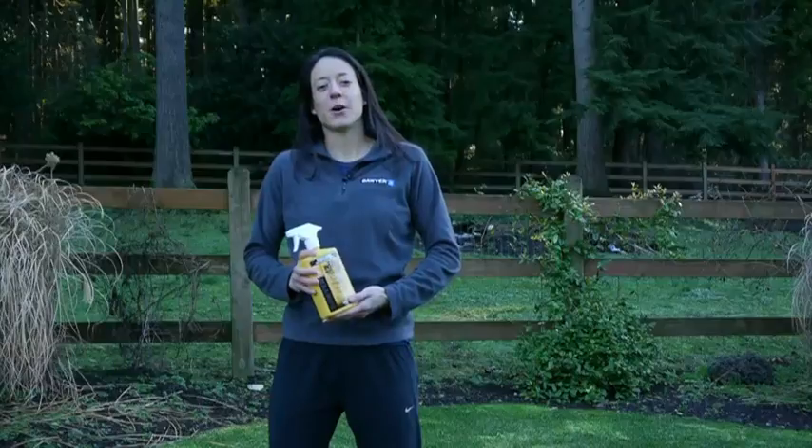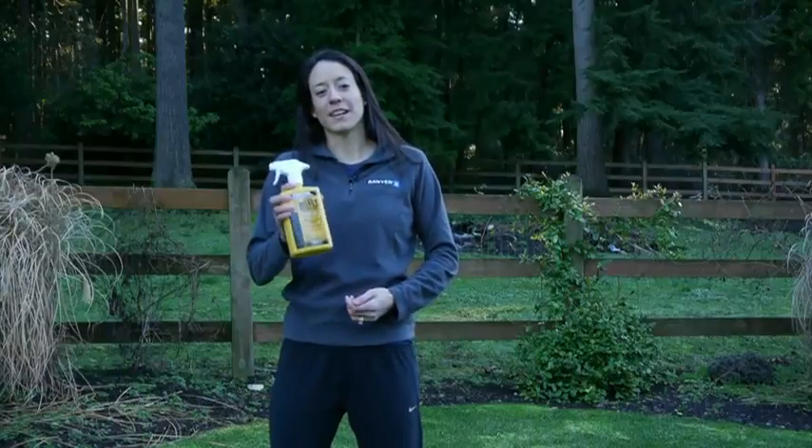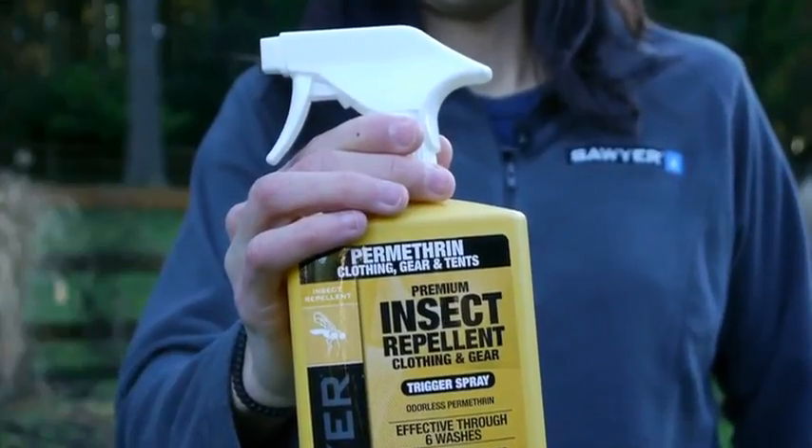Hey, this is Amy and I want to teach you all about Sawyer Permethrin Clothing and Gear Insect Repellent. Permethrin is the first line of defense for all outdoor enthusiasts, so whether you're hiking, camping, hunting, fishing, or traveling abroad, you should always apply Permethrin to your clothing and gear as the primary insect repellent before heading out.